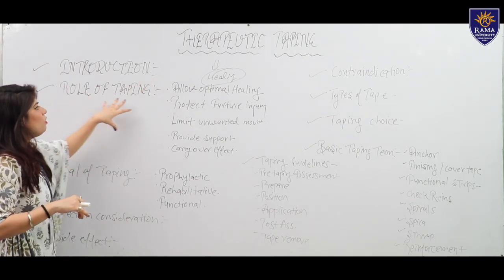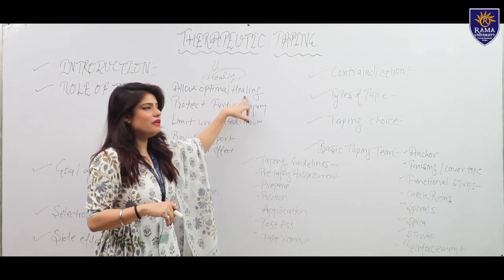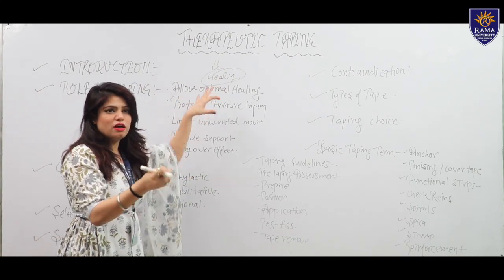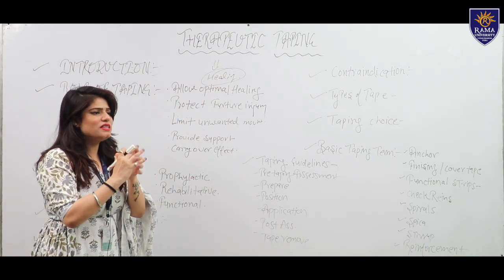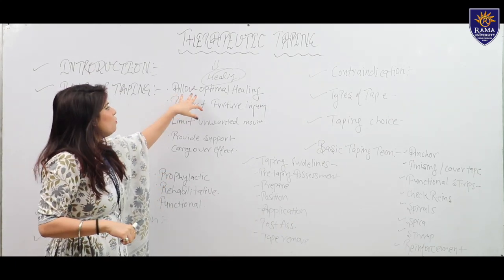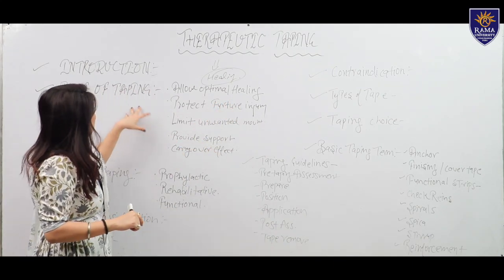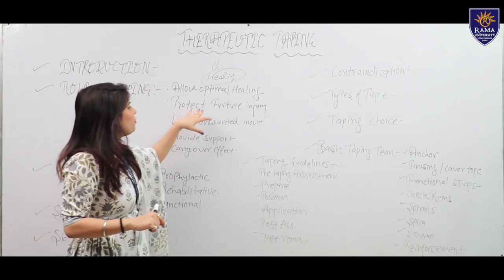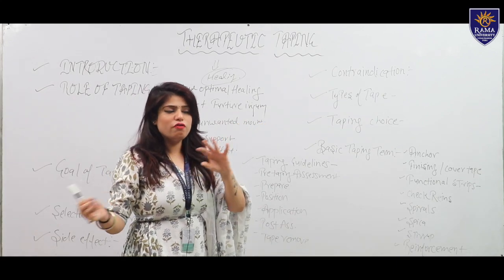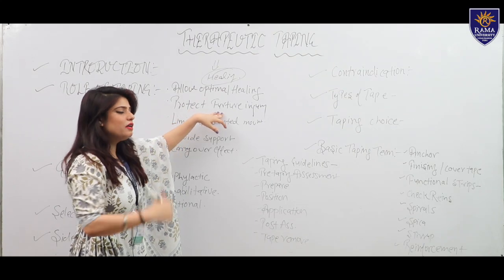The role of tape: First is to allow optimal healing. If an athlete is facing injuries on the field, we use tape for optimal healing. Second is to protect against further injury — if a previous injury has occurred in an athlete, further injury will be prevented by the tape.